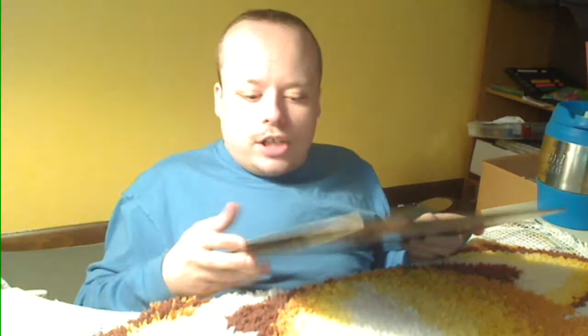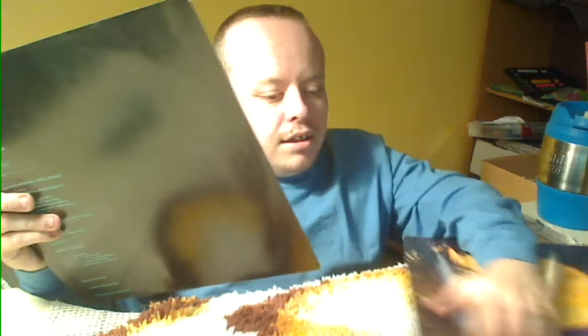Third record — Jackson Browne, Lawyers in Love. It's in really good shape. The jacket's in really good shape and the record is in really good shape. There's a really cool kind of inner jacket with a trippy, almost dizzying L-shaped close-together pattern on the back — it'll make your eyes go goofy if you look at it too long. The inner jacket doesn't have anything distinctive on it. It's on Asylum Records.